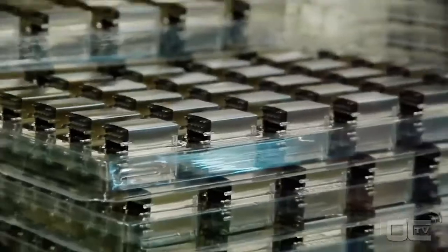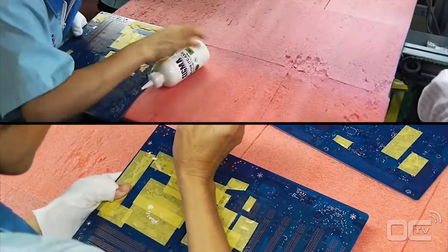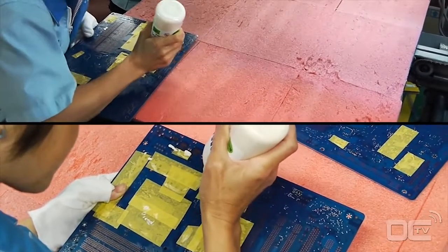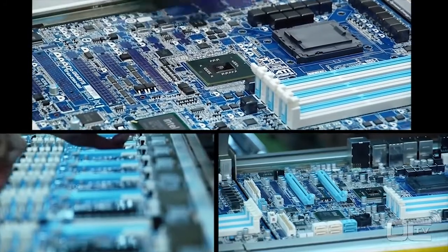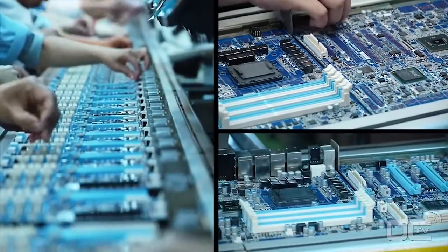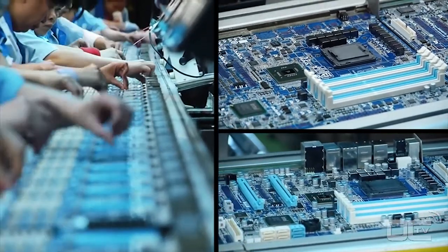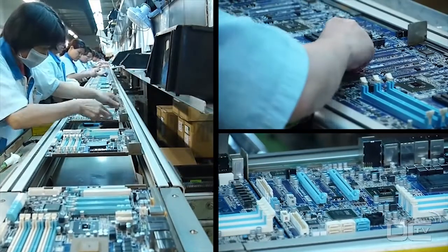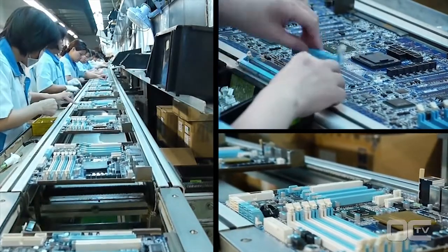Once these last tests are made after the SMT, it's time to go to the DIP, or dual inline package — the second big important process when making a motherboard. First you have manual insertion. All the small components and chipsets have already been added; now it's time to place all the other components that have pins going through the PCB. You can see a long line of employees inserting the I/O connectors, power plugs, PCI Express and RAM slots, as well as the chokes and solid capacitors around the CPU socket.